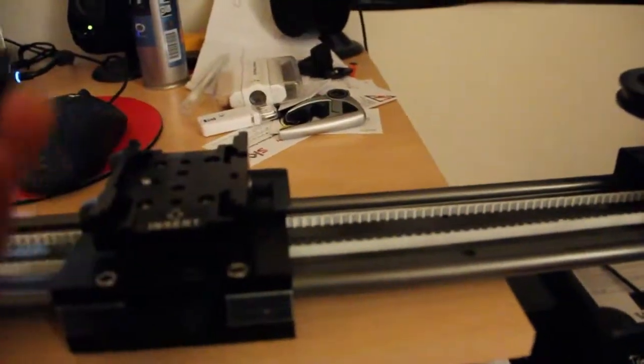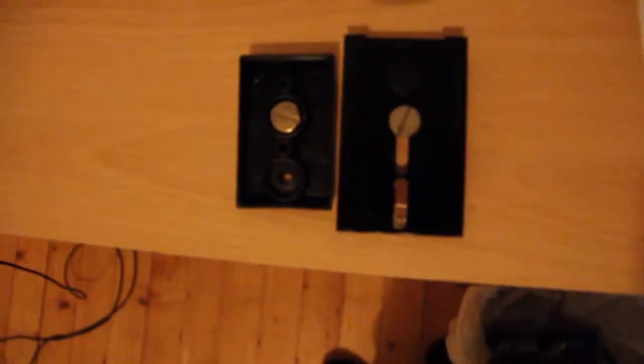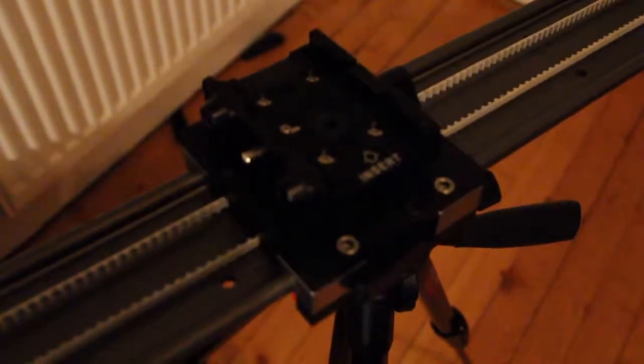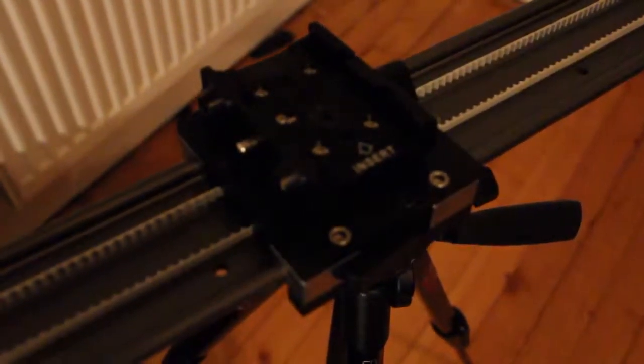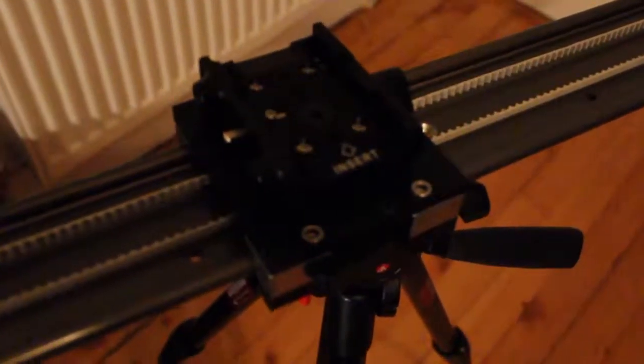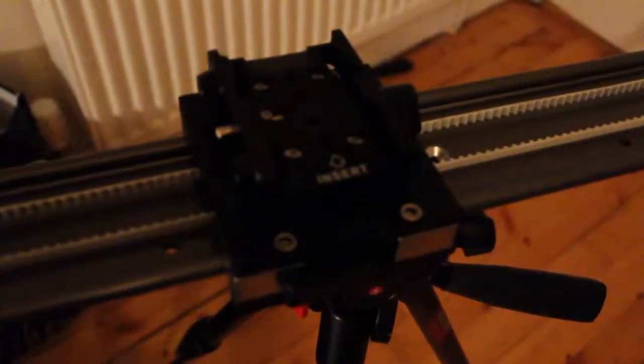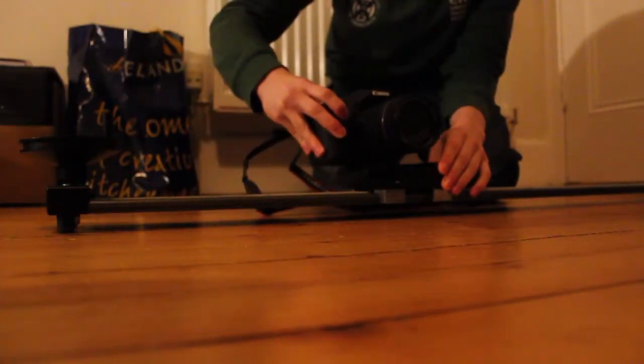I'll show you the quick release plate now, which is the same as one used on the 5CM Analyst. The quick release adapter is the same size as the other ones, so you can use a tripod head instead if you wish. All you have to do is unscrew the plate that's already attached and replace it with the other one. Now I should mount my camera using the Camtree quick release plate and test it out.